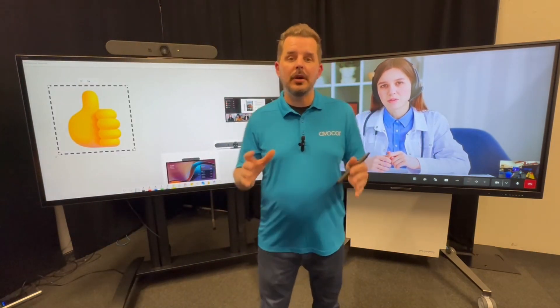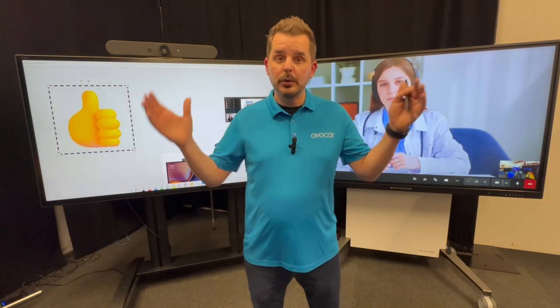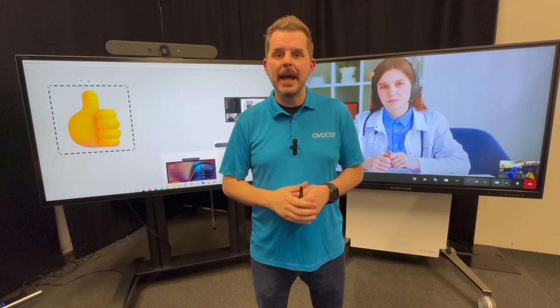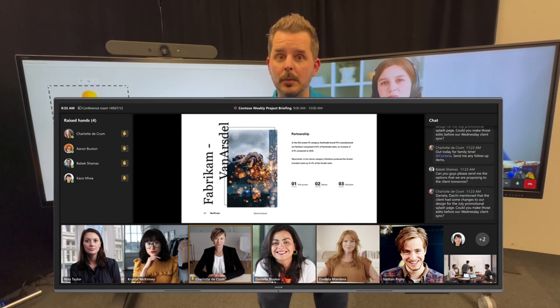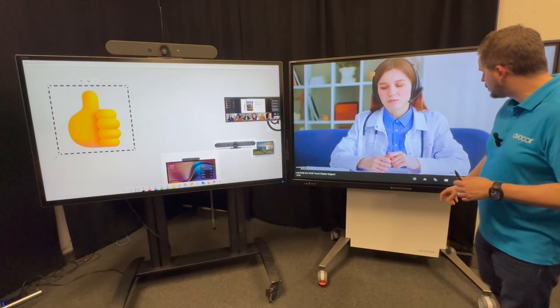This feature does require a Microsoft Teams Pro license. The Pro license is required for dual display support. And also if you want to do front row, that's also a capability that's only available with the Pro license.